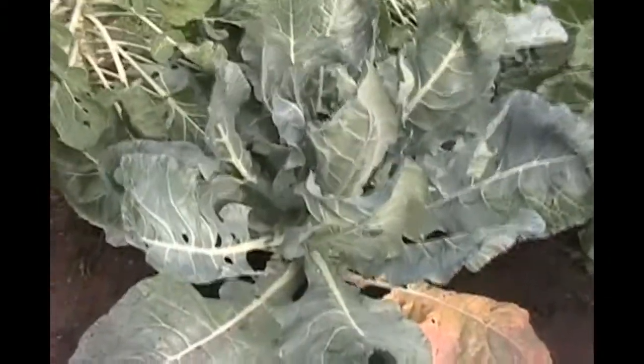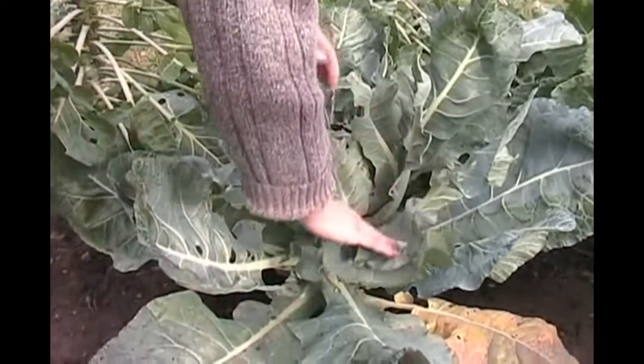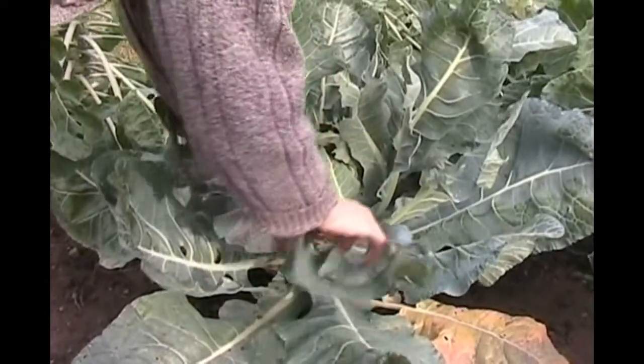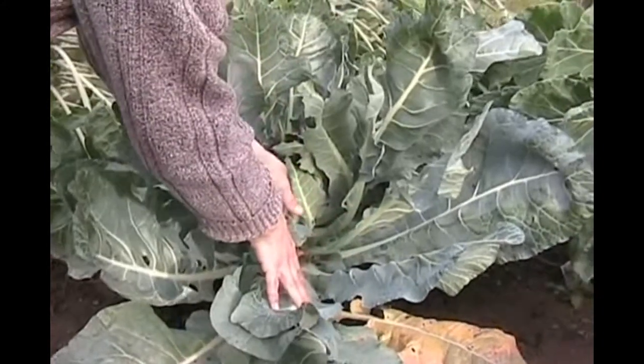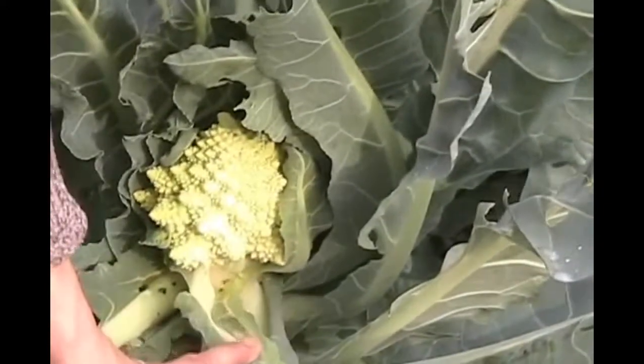October 21st. I just want to show everybody - go over there and before you cut it, peel back some of those leaves so we can see this thing. There we go. This head is about four inches, which is right where we want it to be - that's when they taste the best. Look at that thing. So we're going to go ahead and harvest this whole thing.